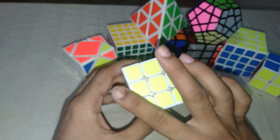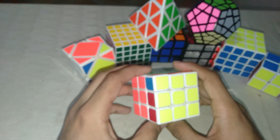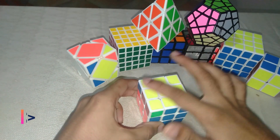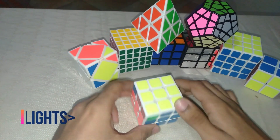Simply bring it back to the left side and continue the method: R, T, R', T, R, T2, then return. Now the yellow layer is completely solved. Let me take a break and then continue.